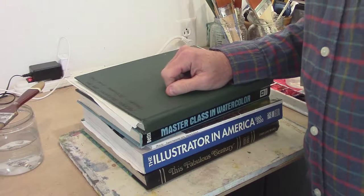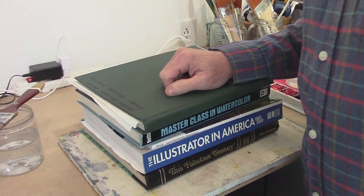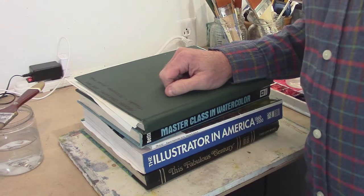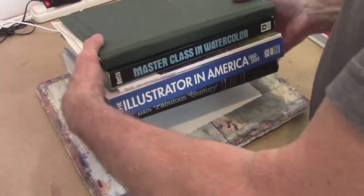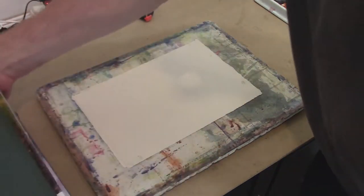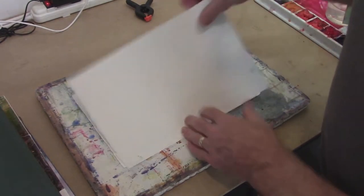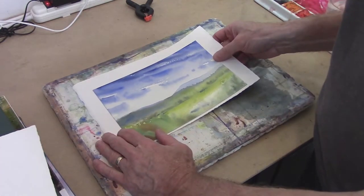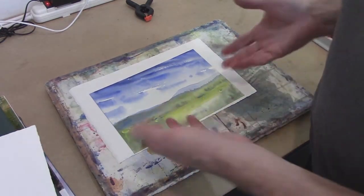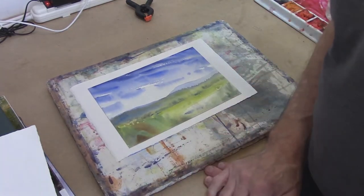In about 24 hours or so, come back and it'll be flat as you can have it. Now we come back about a day later, pick up our books, pick up the two pieces of watercolor paper, and there we have it — a nice flat painting that we can easily slip into a frame and a mat without any buckles.